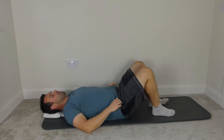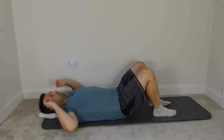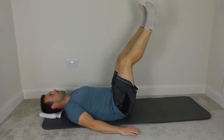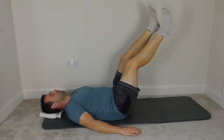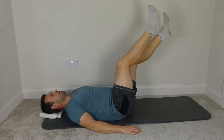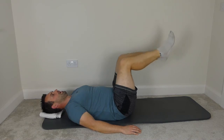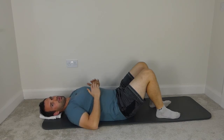Bend the knees, imprint the spine, bring the legs to tabletop. We're going to do some flutter kicks — keep the head and shoulders resting down, chin tucked in, hands resting by the side. Spine is imprinted, legs to tabletop, straighten the legs to the ceiling — small little kicks back and forth. Focus on the imprint, keep the ribcage down, head and shoulders relaxed, and just some smooth slow kicks. One last one each leg, then bend the knees and bring the feet down. Focus here is just keeping the back as flat to the mat as you can, and keeping the ribcage down and in.